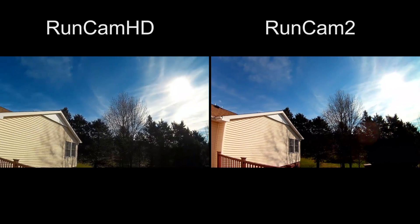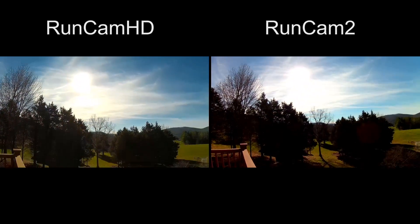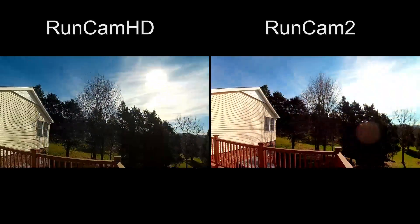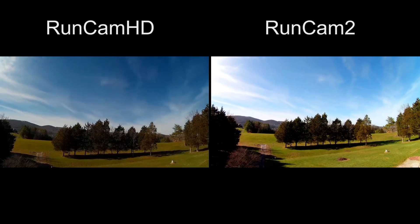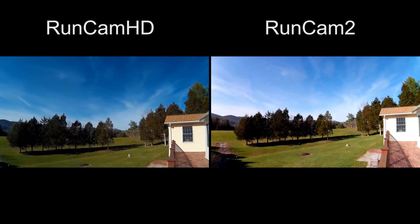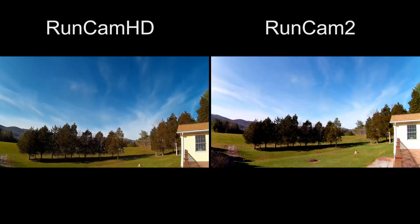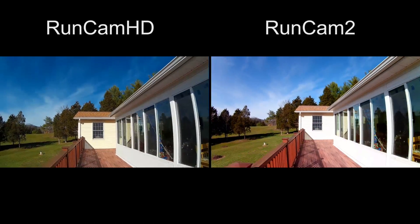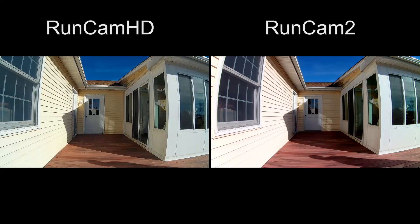Now both cameras are recording — let's take them outside for a quick comparison. Here's looking towards the sun with both cameras, going up and down and back and forth in front of the sun. Now let's look away from the sun and see how that looks. Let's also do a quick field of view comparison test.